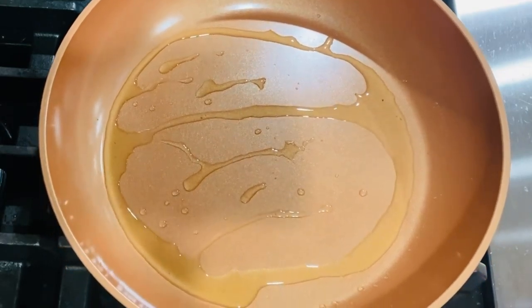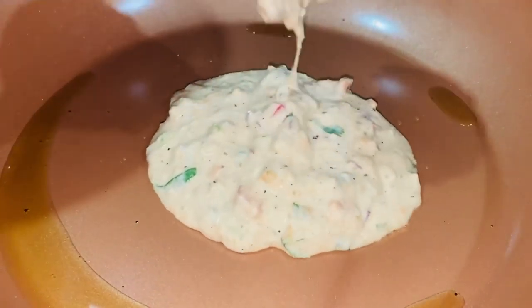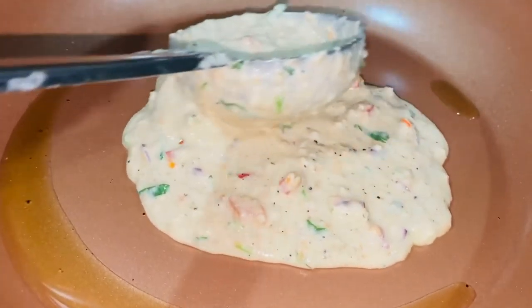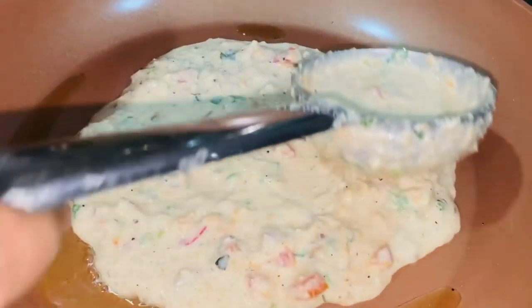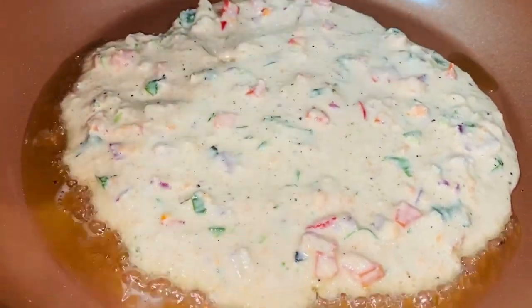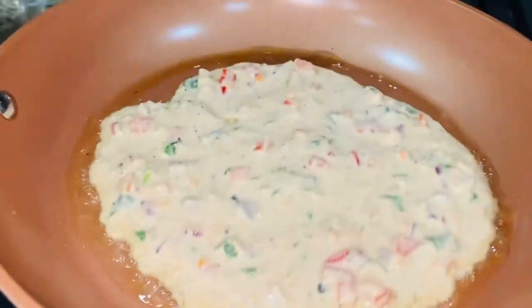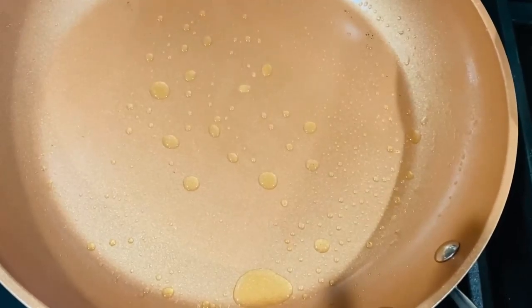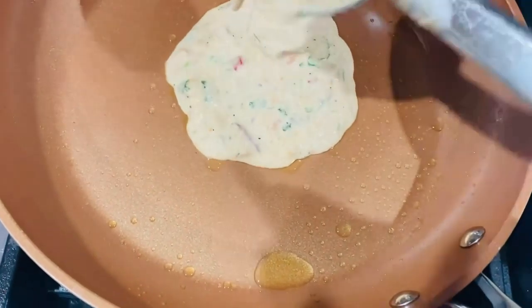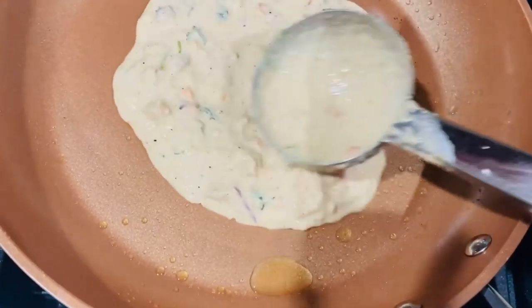I will put it in a little bit. I will put it in for 3 minutes. Put it in there.